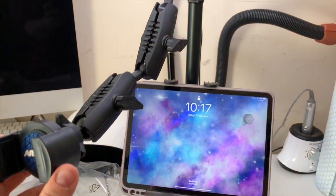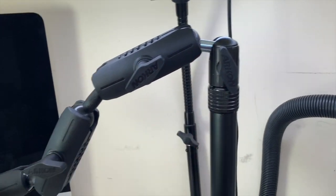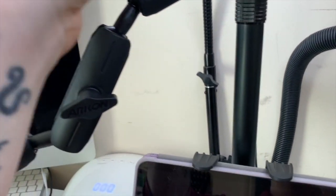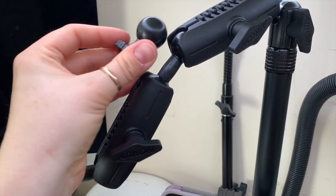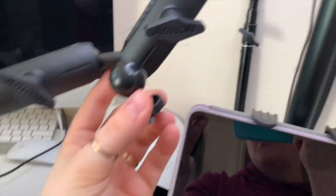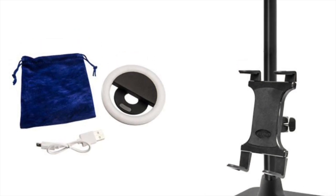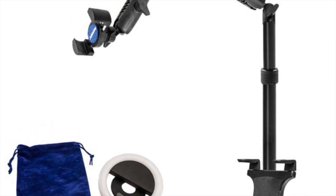That is just so good — I'm so excited! And if you remove the phone mount at the end of the arm, you can replace it with this little camera mount adapter for a proper camera. I hope you like it — if you did, leave me a like, consider subscribing, and let me know if you've got one of these. I'll leave a link in the description box below.